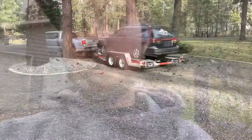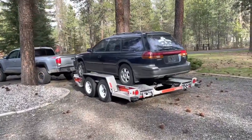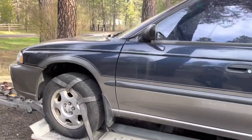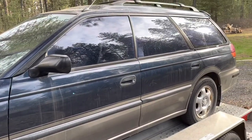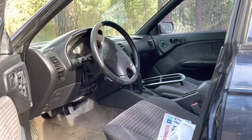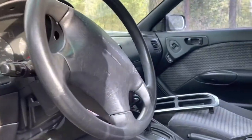Hey, what's going on? I just picked up this box project. Here it is. It's a 99 Outback. The engine's not in it right now, but I'm gonna get that from the guy. It was overheating, so I'm gonna replace the head gaskets on it, and then he said it has a transmission code for pressure control solenoid. So I'm gonna take his word for that and hopefully fix the valve body and do a video about how that gets done.